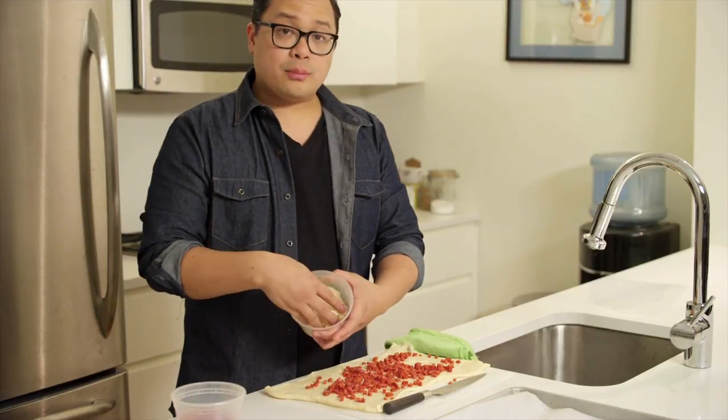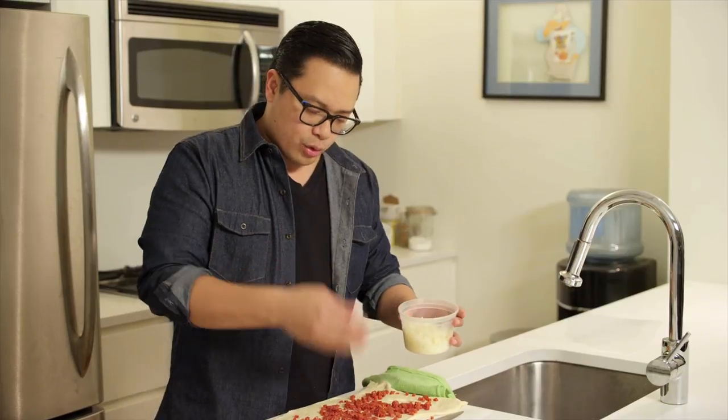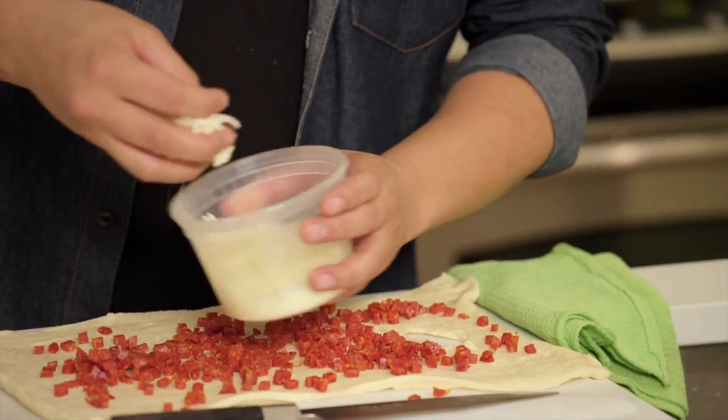And here we also have another cup of low-fat, drier mozzarella. You want to use a drier mozzarella because a wetter mozzarella in this will kind of make everything soggy and not crisp up.